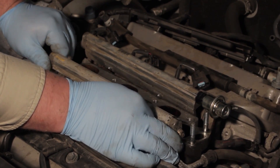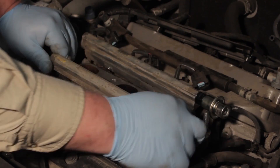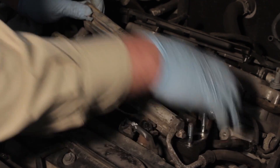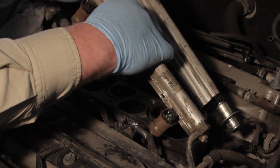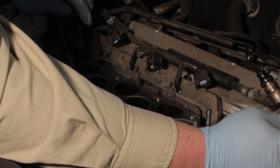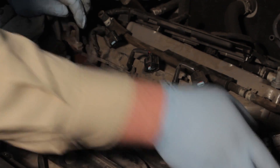Gently pulling on the injectors and working them back and forth is the best method to remove the whole rail as an entire assembly and swing it up out of the way. Now we've got it clear.